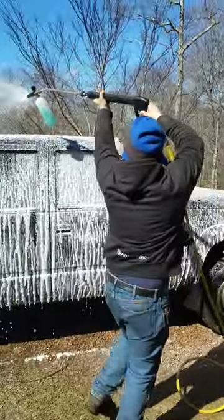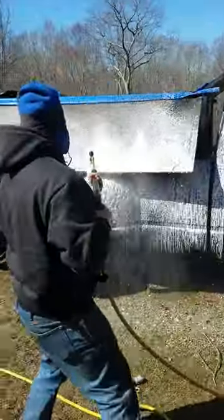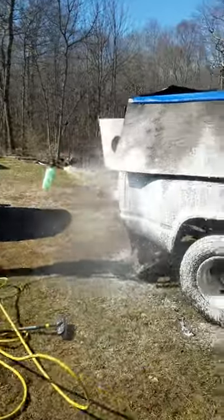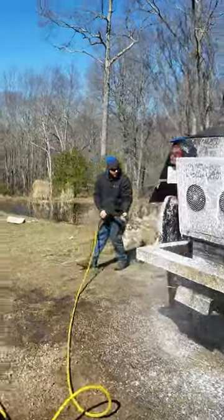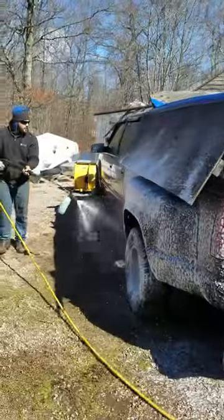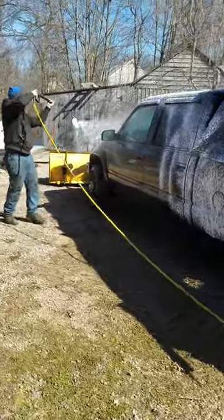Hopefully we don't have to use this truck again this year for mowing anyway. It's giving us a little grief. Had to change the engine, then we had to rebuild the engine we changed. But here it is. Look at that stuffed soap on there. Clean truck's a happy truck.